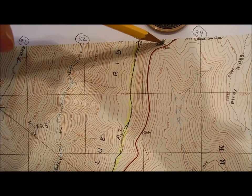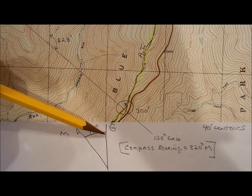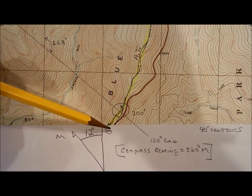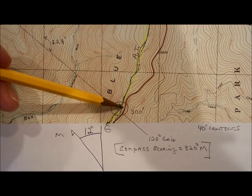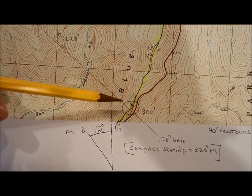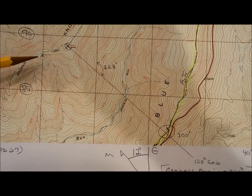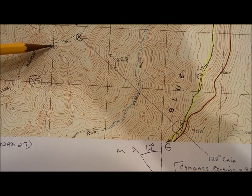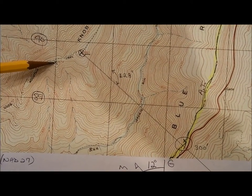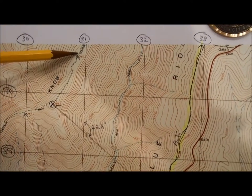Up here is Elk Wallow Gap where I parked. I was hiking north along the Appalachian Trail from down here, and I got to this area. I looked over to the west and could see three mountain peaks — one here where that X mark is, one here, and one here.